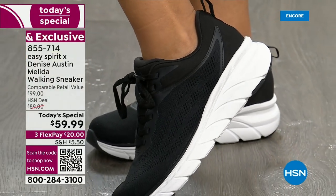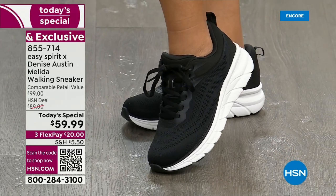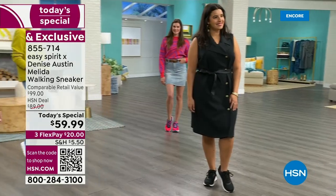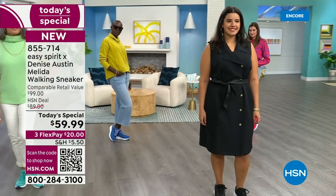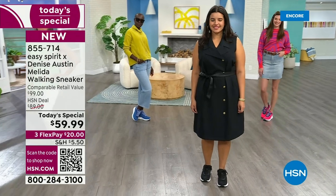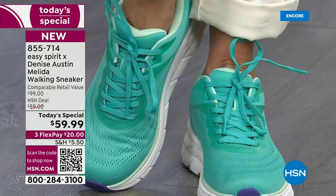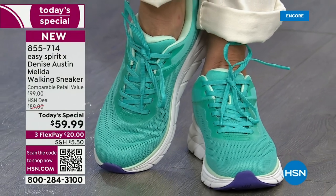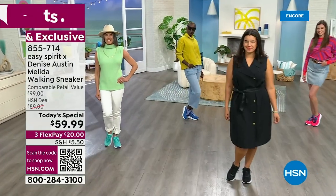Look at these black ones — they are so great. If you work on your feet all day long, you will want these shoes. Constant support, all day cushioning — they're formed to your feet. Four layers of EVA foam, which is the top of the line. This is high quality and a beautiful shoe. I love all these colors so much.